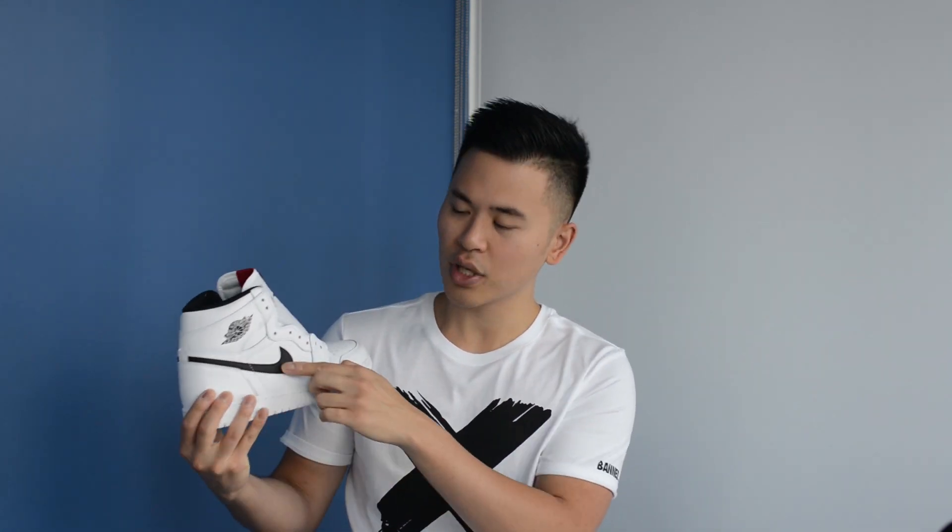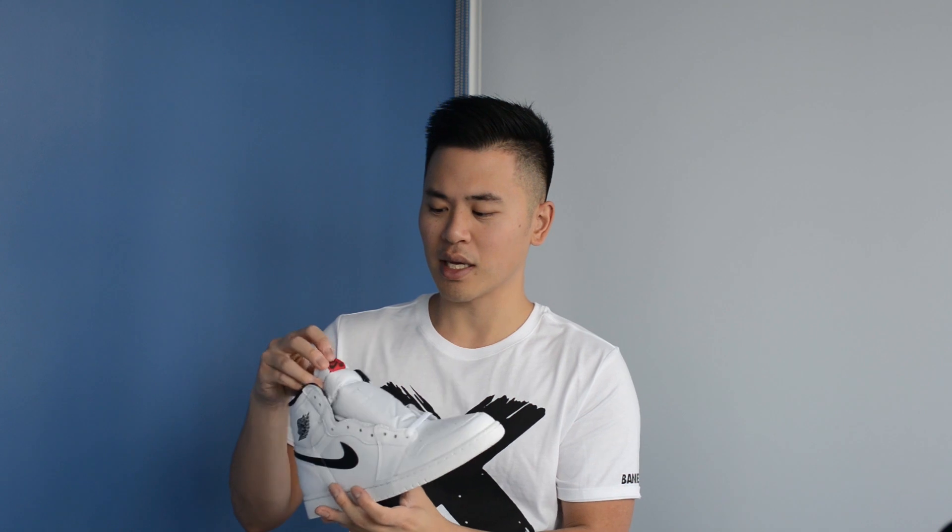There's a black swoosh on both sides of the shoe. The collar is this black lining, and it has this red Nike Air stitching on the tongue.